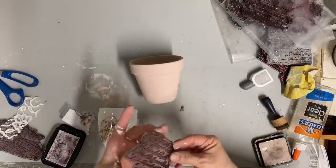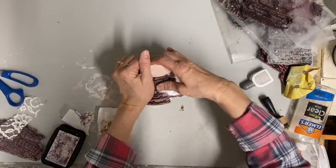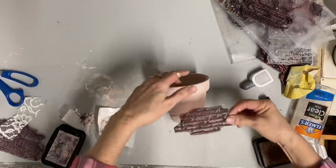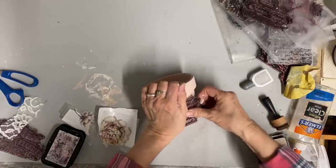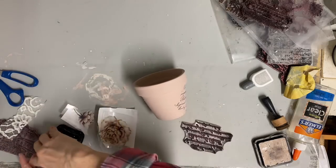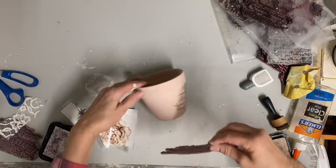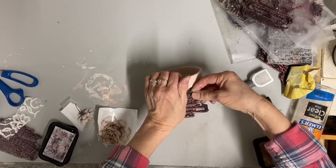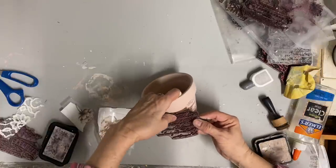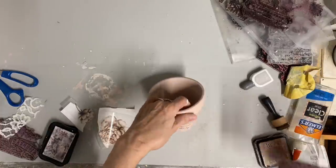On this one I'm adding my script stamp, and then I'm just going to add some bits and pieces from different transfers that I have. This is one I can't really link because I'm just using different little leftover pieces — I end up saving those and don't always remember which transfer they come from. I also went over this one with the antiquing ink around the edges.